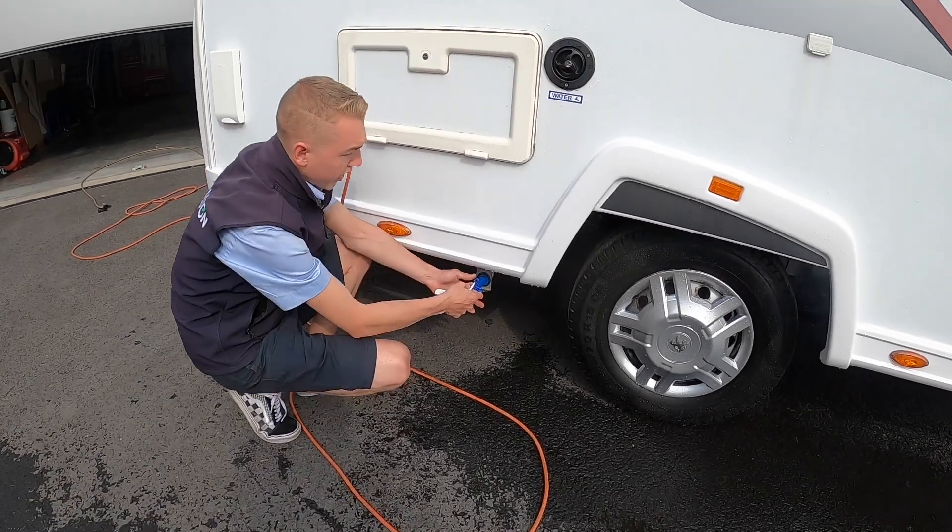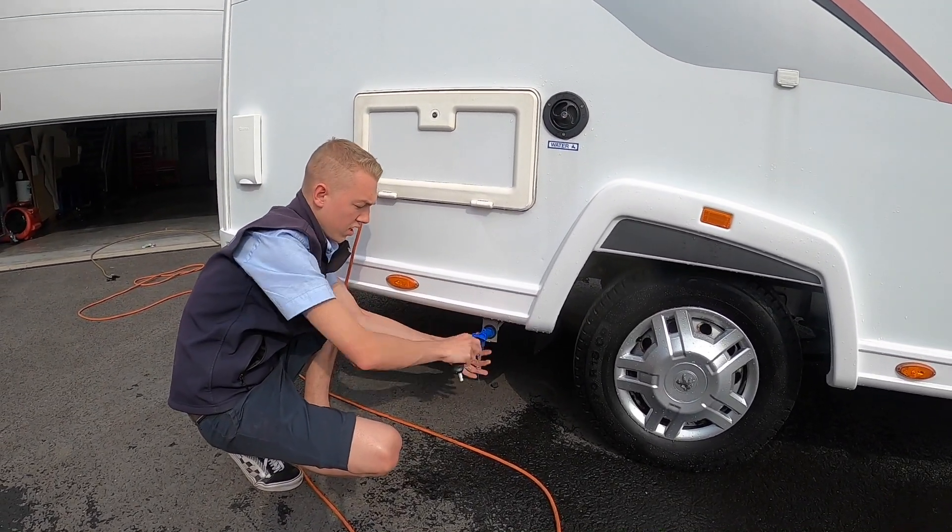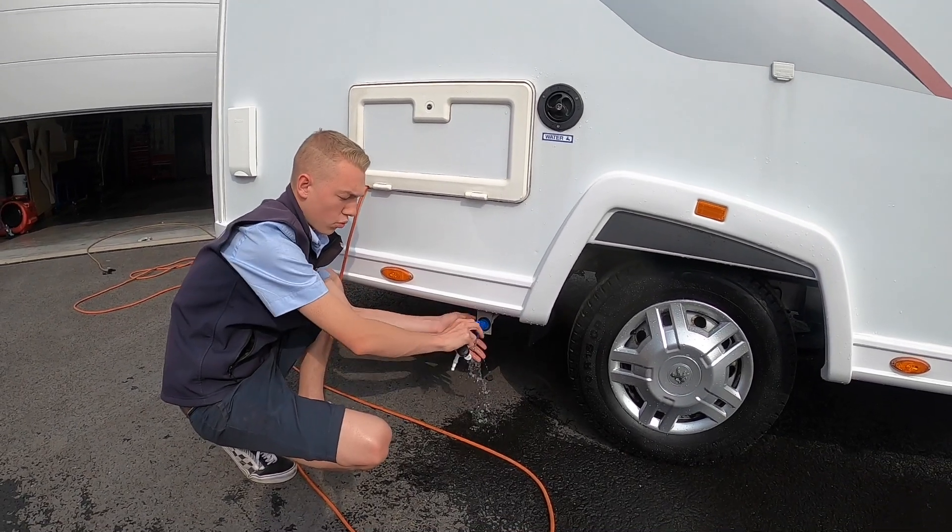Below you do have your drain. So you've filled up there and you've got too much water on board — when you're winterizing, open this and this is just the fresh water drain.